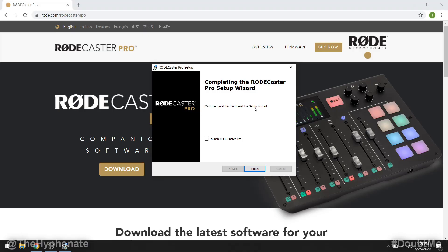Depending on your computer this can take a little while — it's not that long of a process. Then it might have a pop-up that asks 'do you want to allow this app to make changes to your device?' — go ahead and press yes. Then click the finish button to exit the setup wizard.